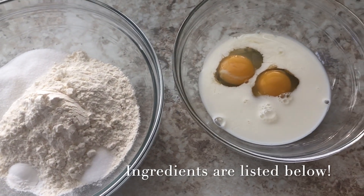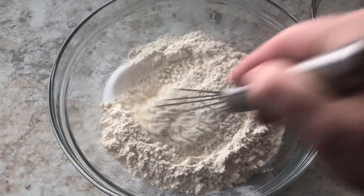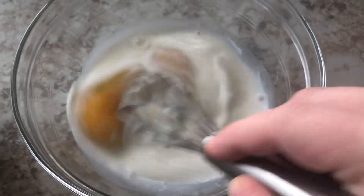This is so easy, you can mix it up in like two minutes. Make sure that your dry ingredients and your wet ingredients are separated — whisk the dry together, mix the wet together, and then combine them.